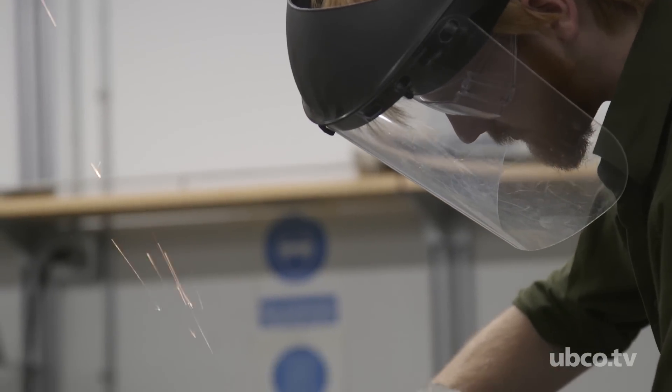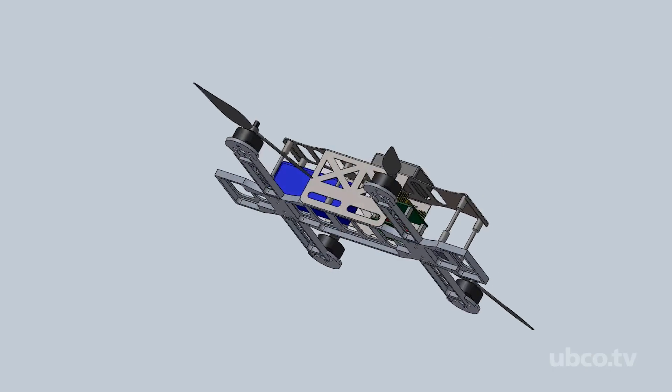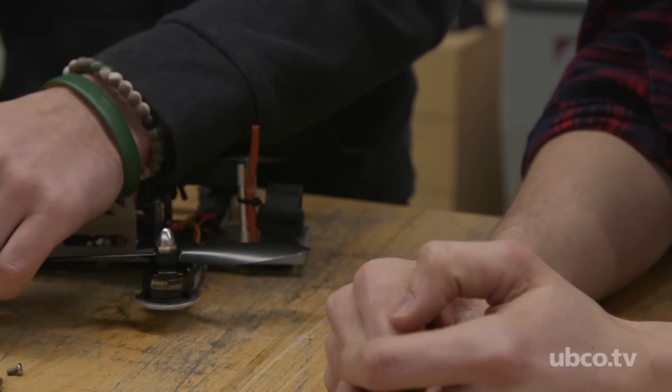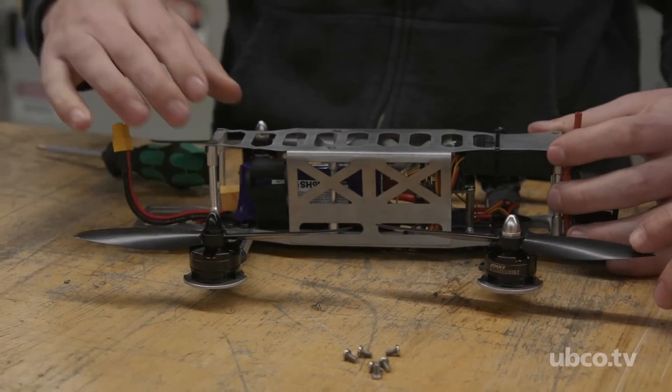Designing and actually being able to manufacture a project is really important because that's kind of what I see mechanical engineering as being — the whole design right through to manufacturing it. And so a course like this really gives a huge opportunity to be able to learn the limitations of machines and the actual fabrication of things that we design.